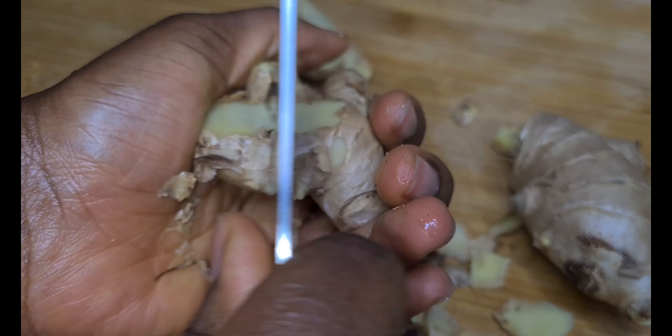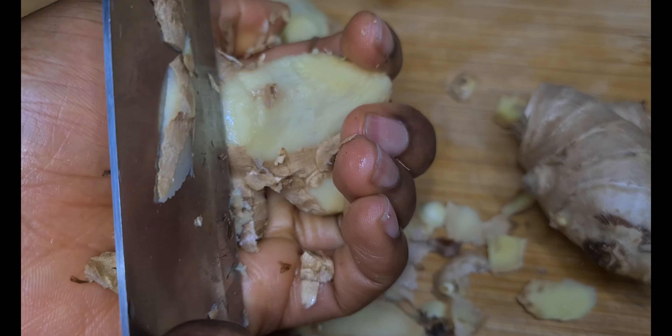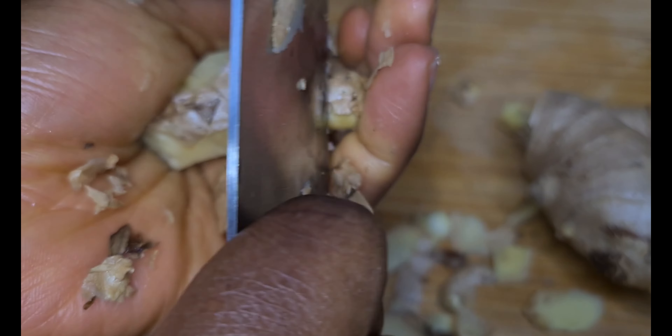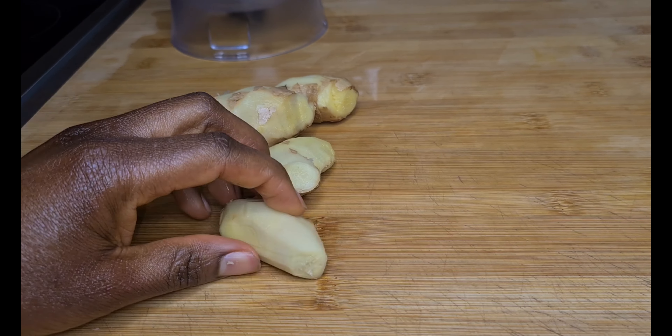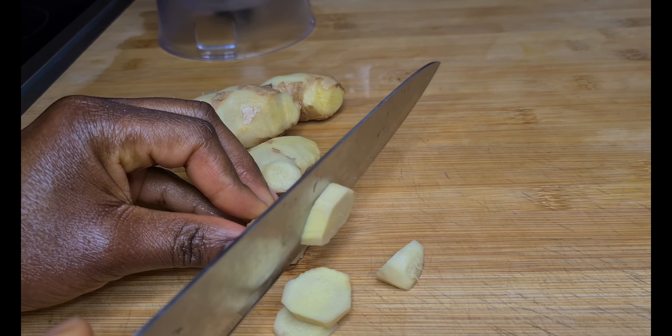You can either use this method, but if you are not comfortable with it, you can use my first method. This is the fastest way. After taking some of the skin off, I'm going to cut them into smaller pieces because we are going to blend everything.